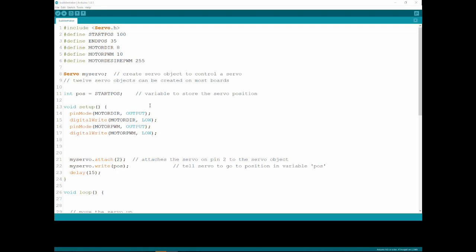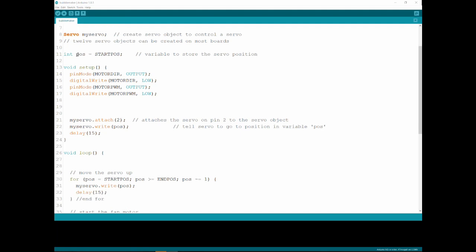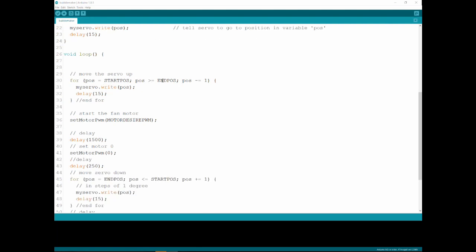The last thing I'm going to show you is the code for the bubble machine — it's pretty simple. I'm including a servo library to make handling the servo easier. There's a start position in degrees and an end position: the start is when it's dipped in the water, the end is when it's facing the fan. There are motor direction and motor PWM pins for driving the H-bridge motor. I'm using full speed for the fan, defining a servo object, keeping track of position with a variable, setting it to the start position, and defining the motor pins as outputs set to low so the motor won't start. I attach the servo and send it to its start position — into the water — and then in the loop I move it from start to end position, from inside the water to in front of the fan, writing the position and delaying 50 milliseconds each step to make the servo movement slower so it won't splash coming out of the water.